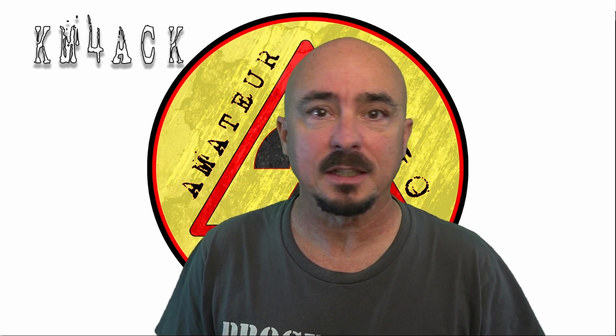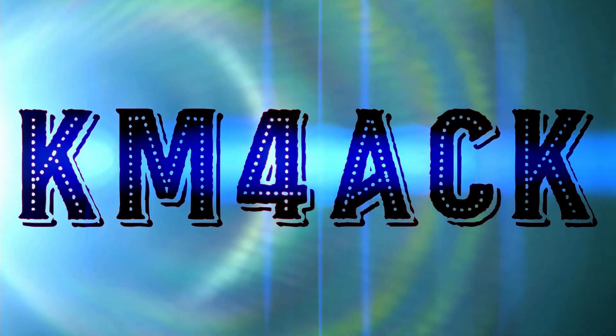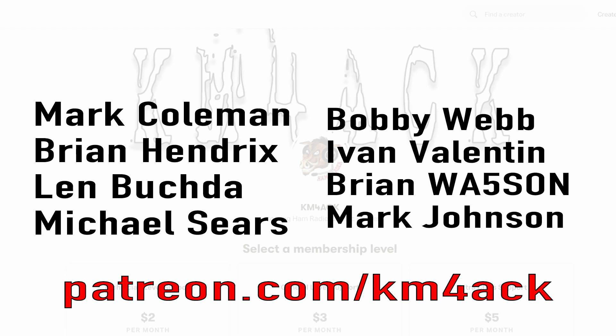Today, a step-by-step guide to setting up the ICOM 705 with Build-A-Pi. Stick around and we'll get right to it. Real quick, before we get going today, I've got to give a shout-out to these guys — they're my latest patrons over on Patreon. If you'd like to help support the channel, I'll leave a link to Patreon down in the description below.